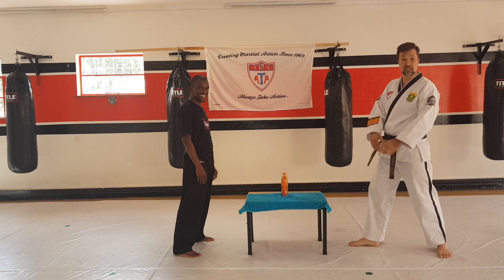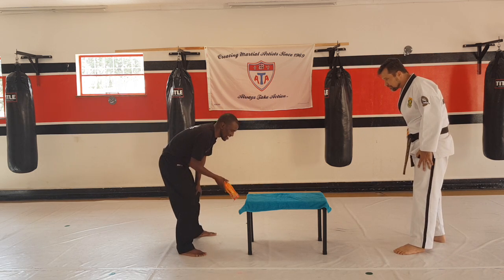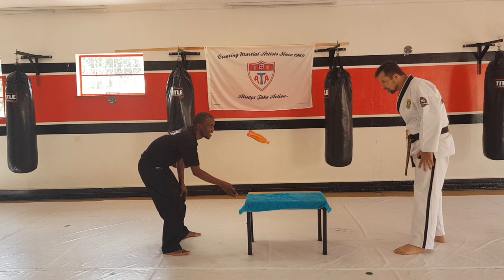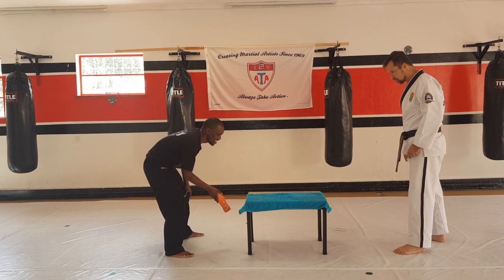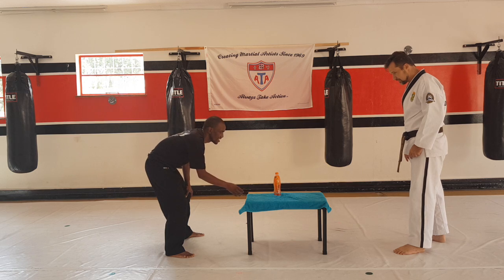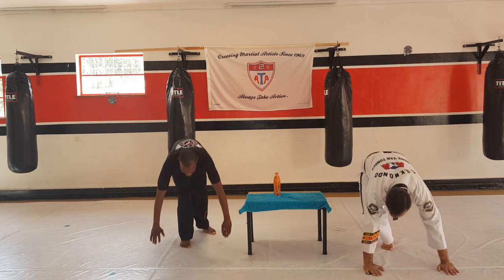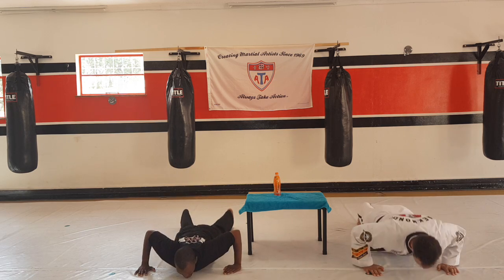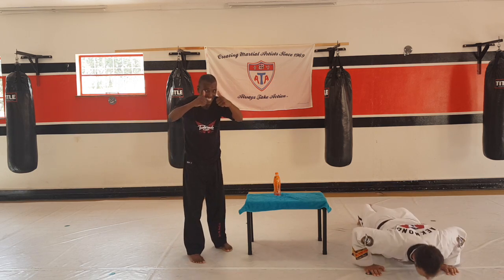Let's see how many push-ups he's going to do. That's one push-up — that was so close. Good job, sir. I've got my six done, you do your one. Let's go: one, two, three, four, five, six.